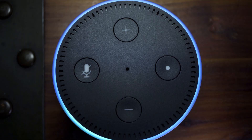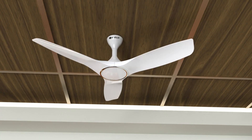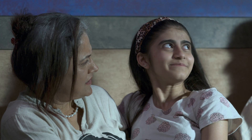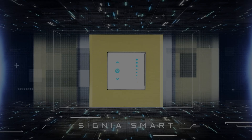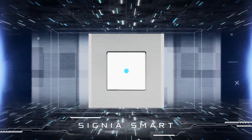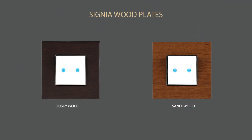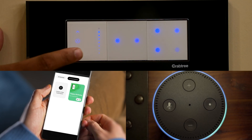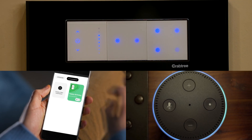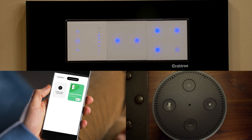Alexa, increase the speed of the fan. The Signia smart switches are complemented with Signia Grande plates, available in 11 different finishes in wood, glass, and metal, that give an unmistakable premium finish to your smart home. The Signia smart modular automation switches are controllable via the new-age Havell Sync app, voice, and touch.